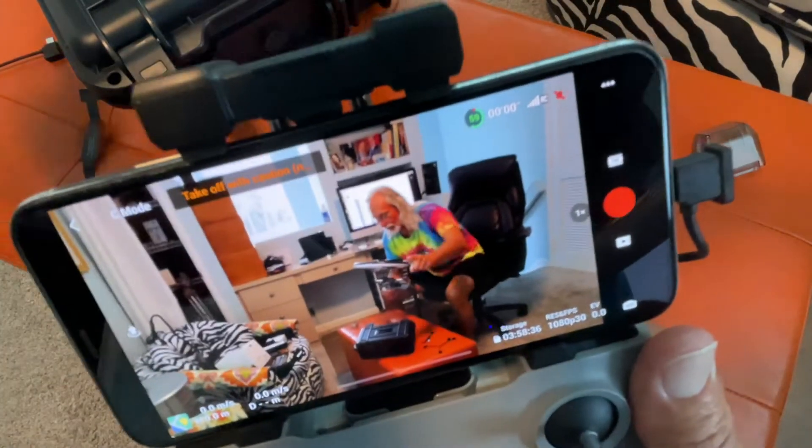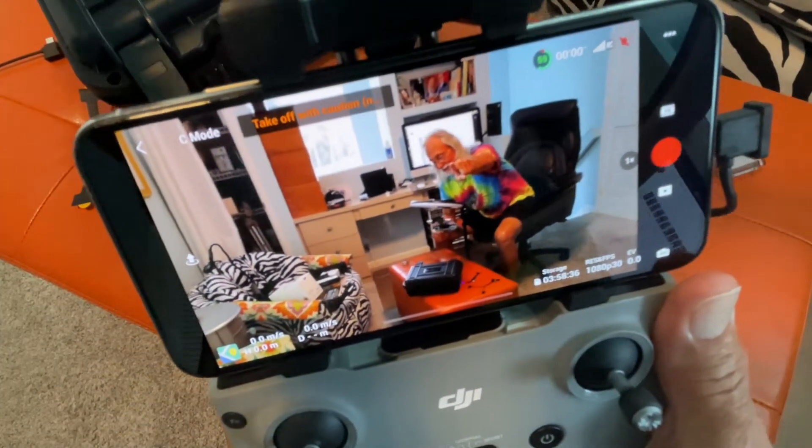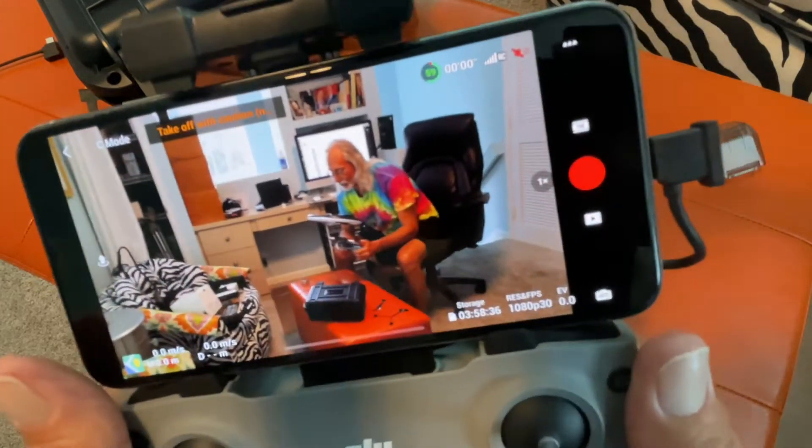All right, so anyway, I put the drone over here and it's kind of pointing at me. So I want to show you how you start a video.